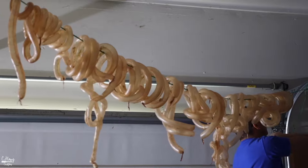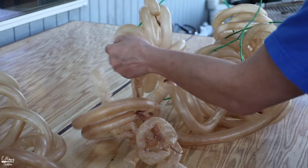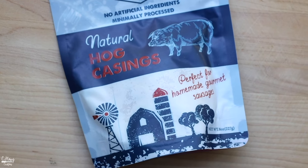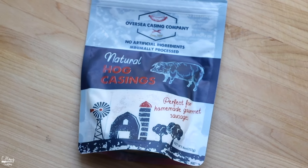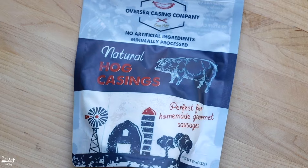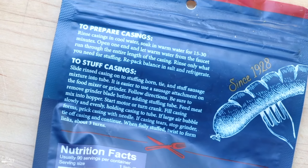Once all the casings are dried, they are ready to use. If you don't have access to fresh pork casing, you can check your butcher shop for pork casing in a bag. Typically they're in the freezer section, sometimes in the fridge or at room temperature near the register. Most store-bought casing will give you directions on how to clean it properly, how to store it, and how to use it, so read the back of the packaging.